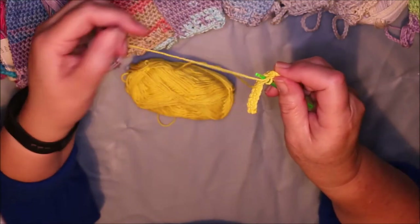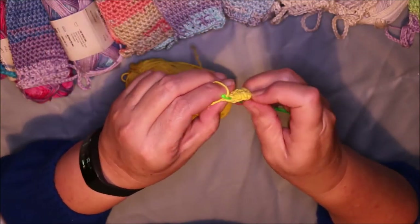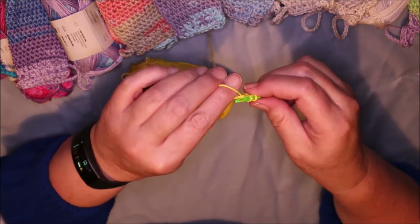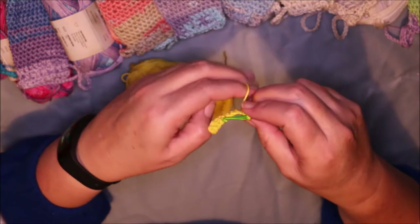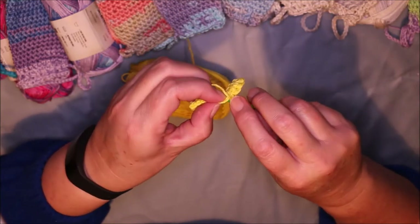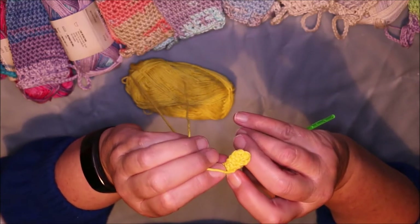So that's the tail, and this is the actual working yarn through there, and then working chain over there, and I just keep doing that to the end of the foundation row.